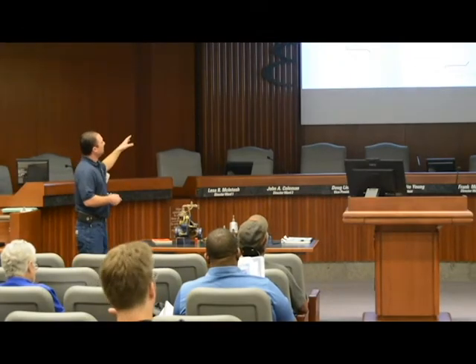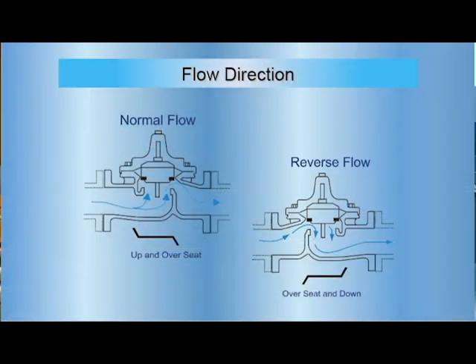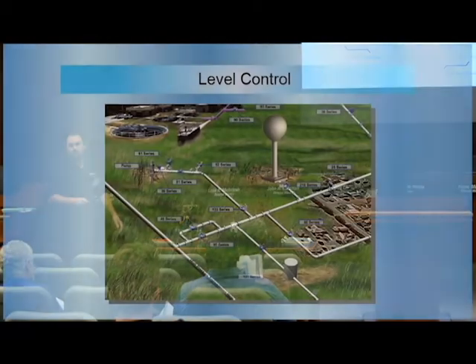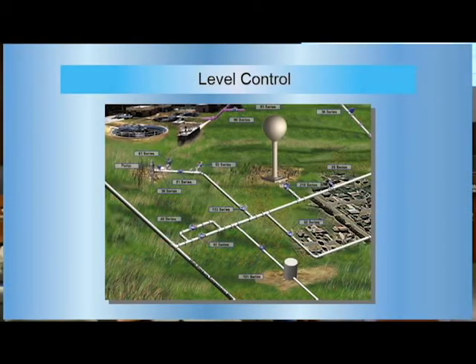For flow direction, most of the time you're going to see normal flow — up and over the seal — but they do have reverse flows. Basically, with a normal flow, when it fails it's going to fail in the open position. If you want to fail in the closed position, that's where you go with reverse flow. It's not as common but there are situations where that's warranted.